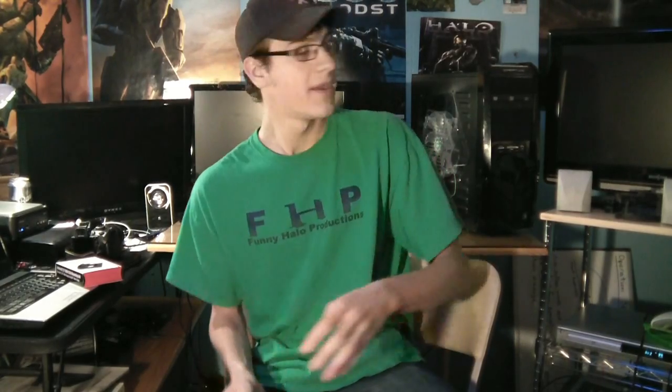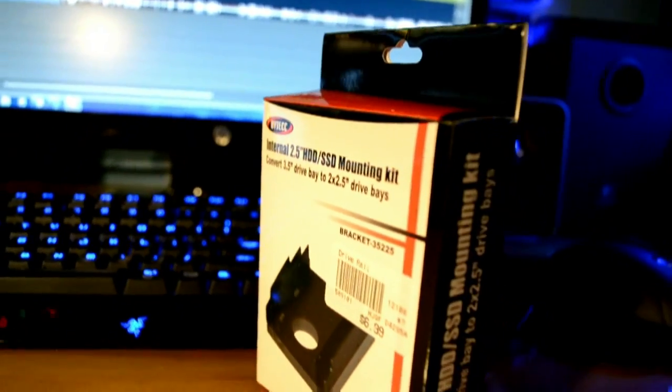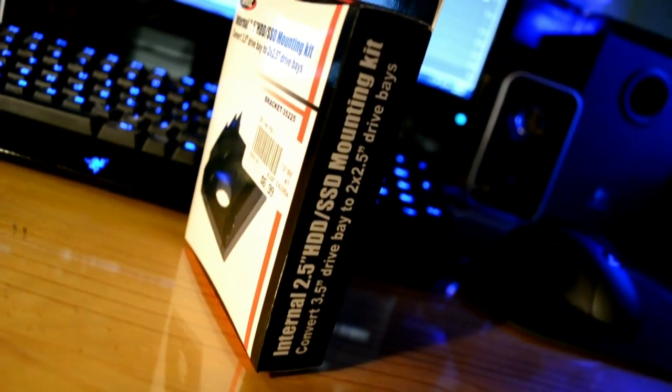Most computers today do not have the proper size slot for an SSD. The SSD is only a 2.5-inch width drive, while PCs today have 5-inch and 3.5-inch bays. So what you're going to need is some kind of converter. Here I have an internal mounting kit that turns a 3.5-inch drive bay to a 2.5-inch drive. You want to make sure you have the proper mounting equipment so that your hard drive isn't flying around and causing damage.